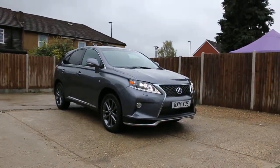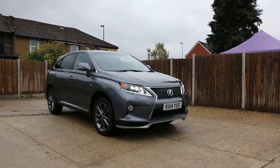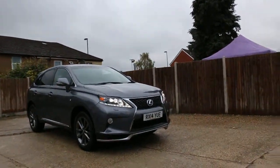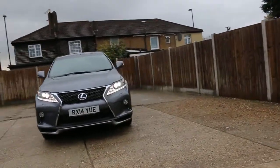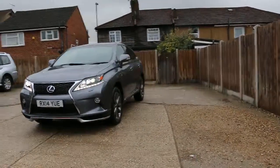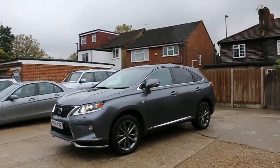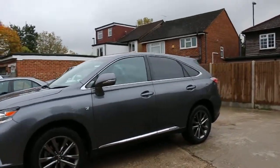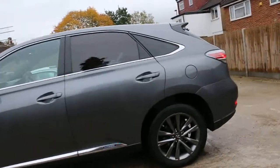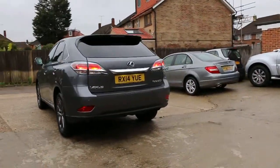Now available at McCarty Cars: Lexus RX 450 Hybrid F-Sport, 14 plate, 2014, in metallic gray. The car has front daylight running lights, front bi-xenon lights, front parking sensors, 19-inch alloy wheels, and privacy rear glass.